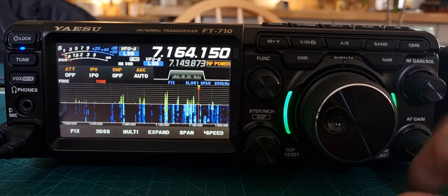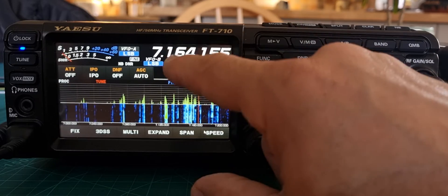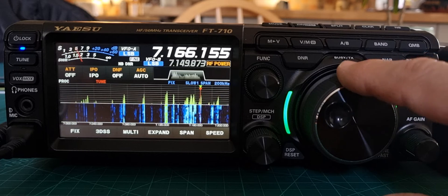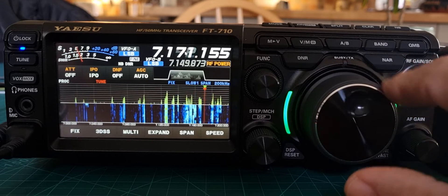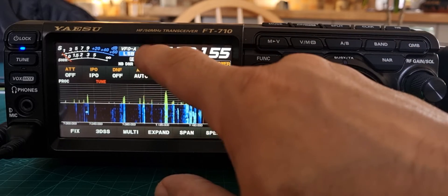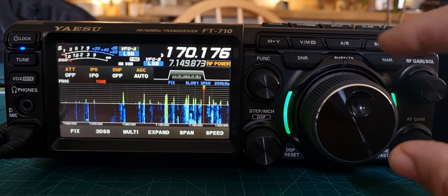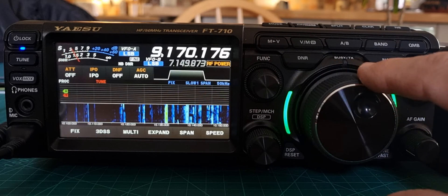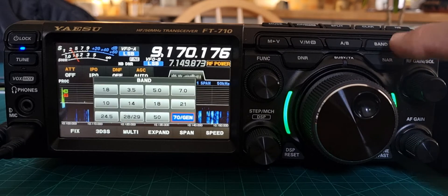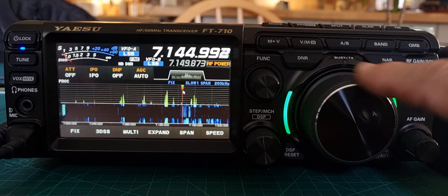Now if we hit fine, it goes back to 1Hz. If we tap the middle section, we're doing 1kHz — see that? 1kHz. And then tap the first one — it starts to flash when we tap it, and now we're doing megahertz. Or you could just hit the band button here and choose your band, like so, which is what most of us would do. But I thought I'd show you that.